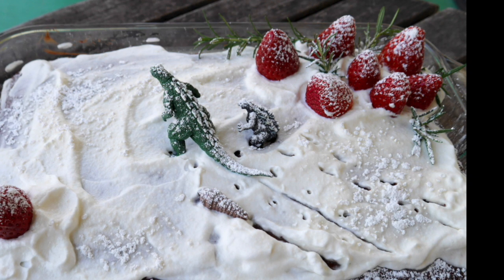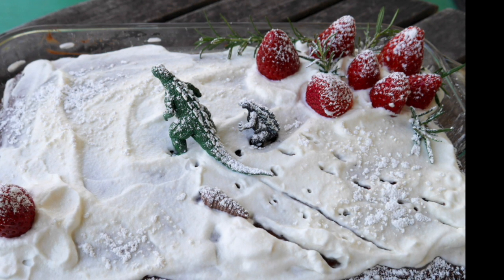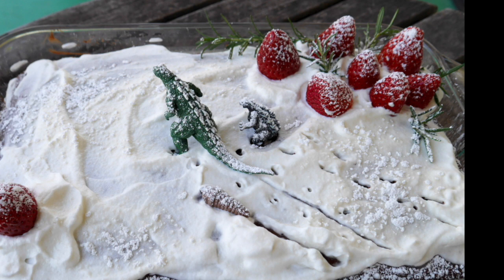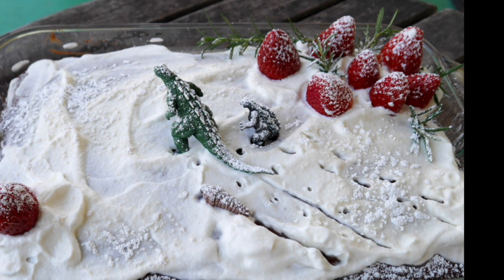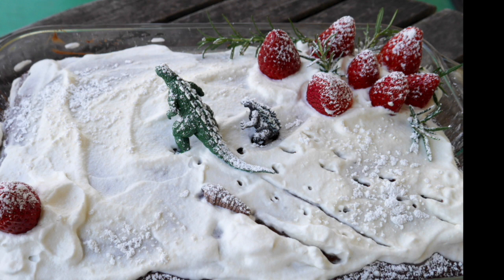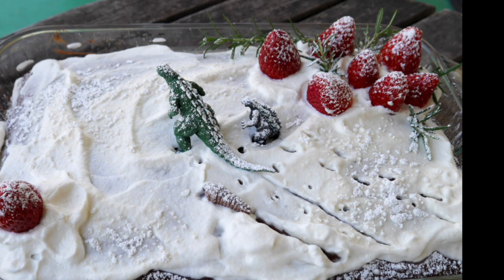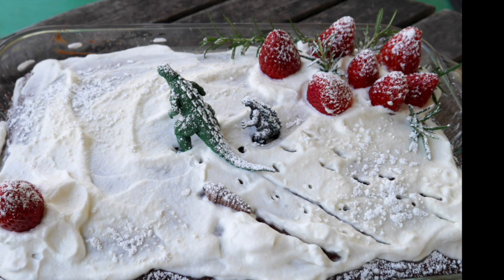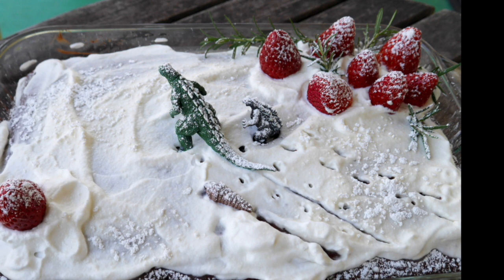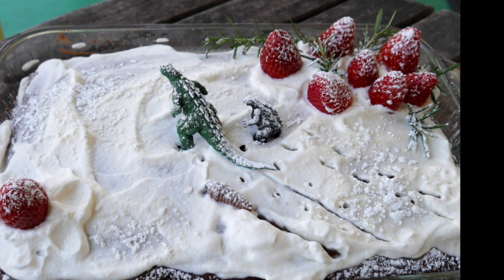Let's look at this diorama for a second — one thing that is not happening is conflict. That tells me something. It's like they're three amigos on a trip through the strawberries. It's really interesting you said there's no conflict, because I actually had a little story in my head when I made it: they are lost and they're in the snow, and they're lizards — so I wasn't sure how the snow would affect them — but they were trying to find their way home.